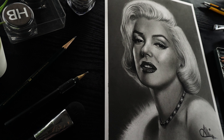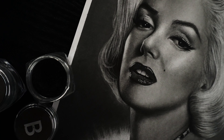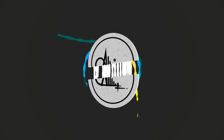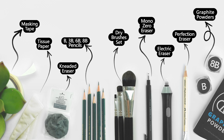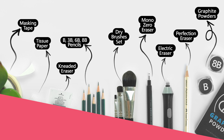Hi, welcome back. In this video, I'm gonna walk you through the entire drawing process of this realistic portrait of Merlin Montreux. So let's get started. As always, these are the art supplies I'm going to use for this drawing and you can pause the video right here to note them down.